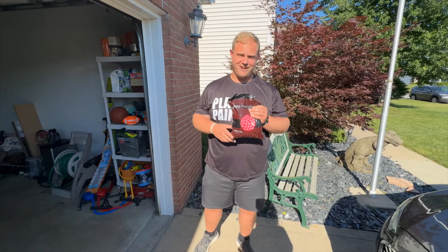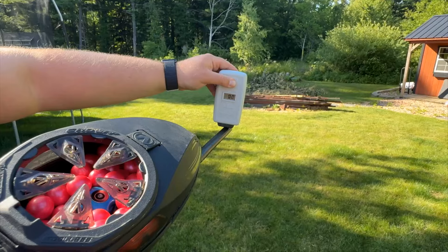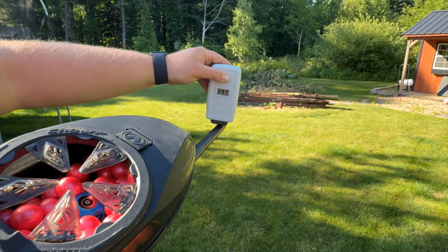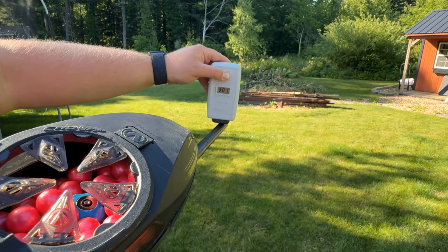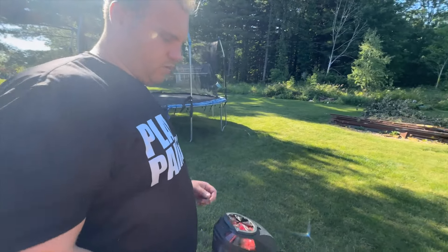We're going to shoot a couple hoppers of this GI four-star out of the new Geo R5. So we've got the chrono — we're going to chrono this bad boy: 297, 307, 293. So we're up from the 260s–270s range.